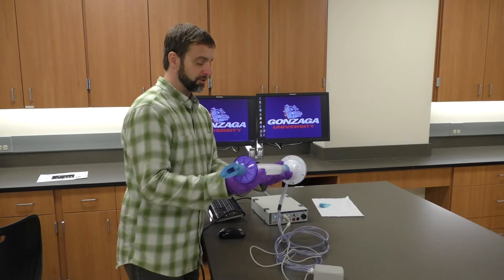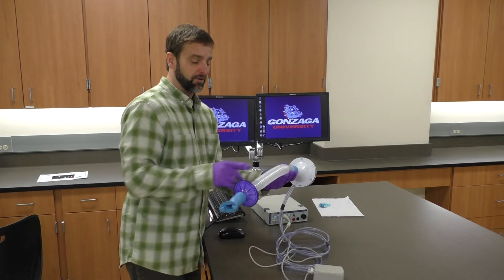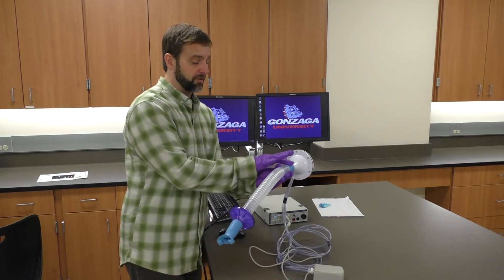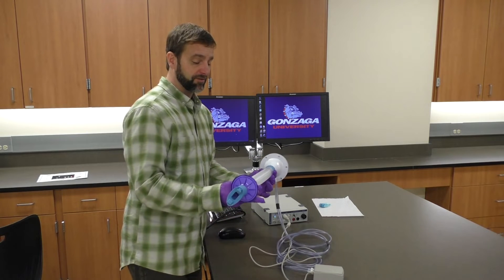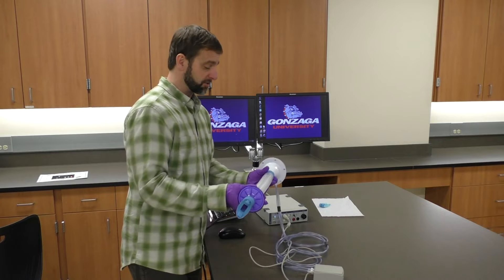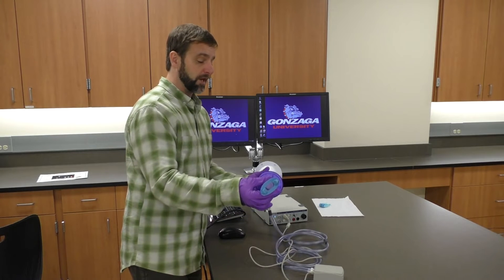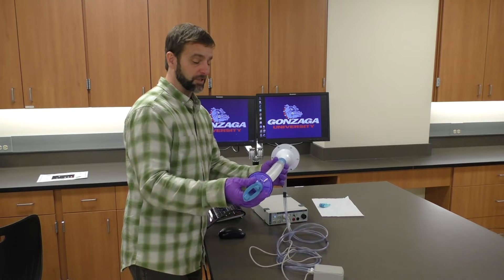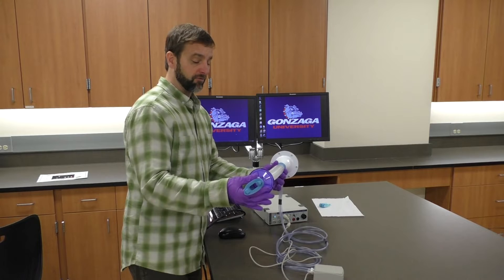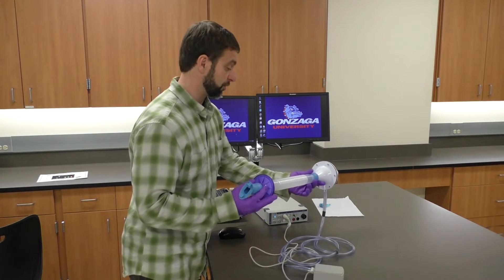This setup is single-use for each subject. If we're switching subjects, we want to switch out everything from this purple or blue adapter back, and that gets disinfected in Cavicide. Cavicide is the liquid we use to disinfect all of our reusable items, and we're actually going to create a separate video on the Cavicide protocol since it's used with most of our equipment.